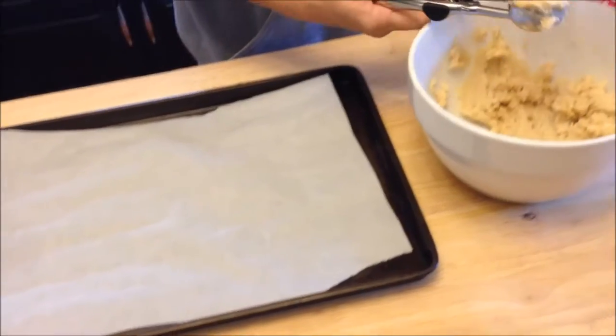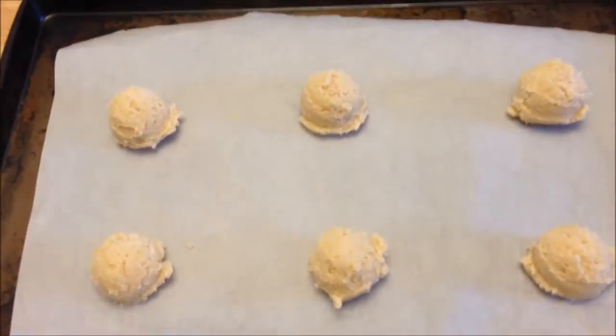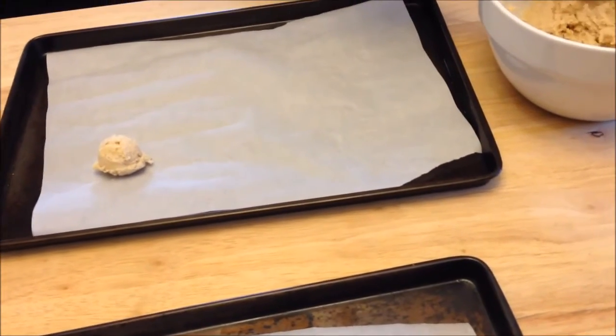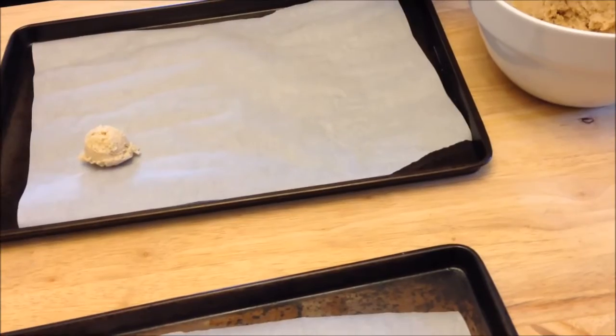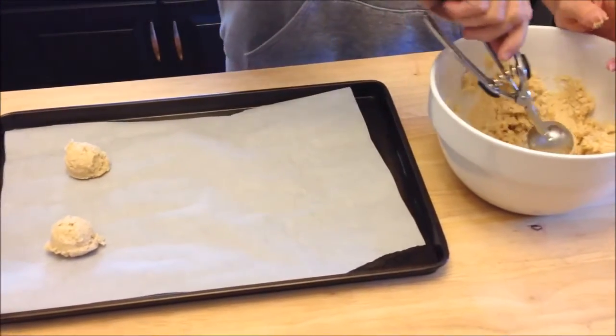I'm going to continue to put these on the cookie sheets. I put six on that one, I'm going to put six on this one, and get them in the oven. They're going to go for eight minutes. Then I'll be back to show you how they look when they're ready.